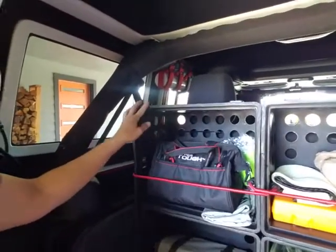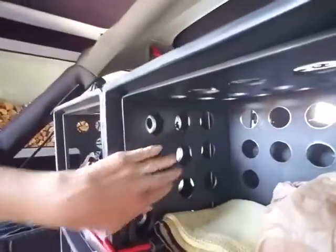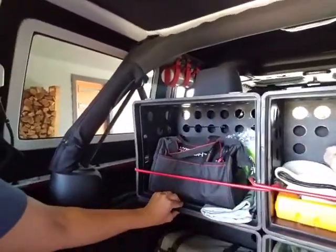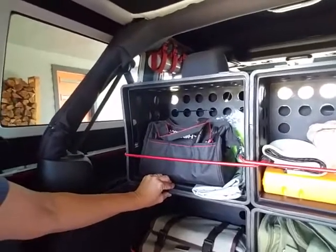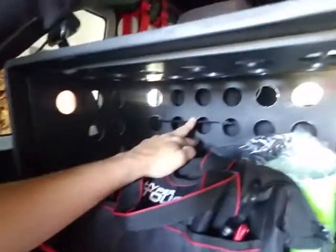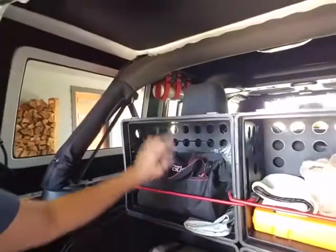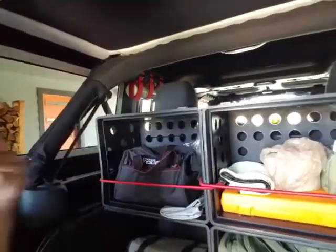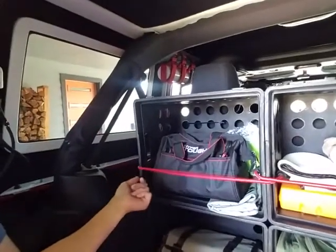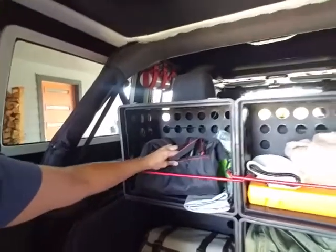I zip tied them together — I've got zip ties in here — so they're all zip tied together on the sides, bottoms, and tops too. Then I took a zip tie back here and zip tied it to the headrest on both sides, so it's not gonna go anywhere. Then I got some bungees to hold things in when I'm out on a trail or something.